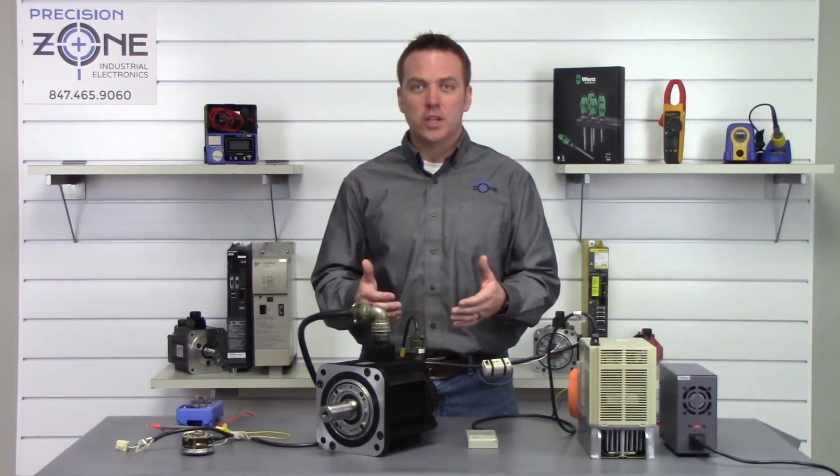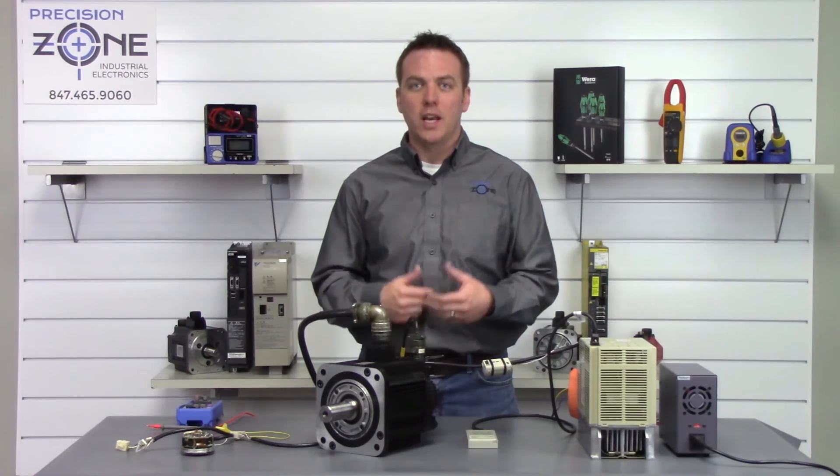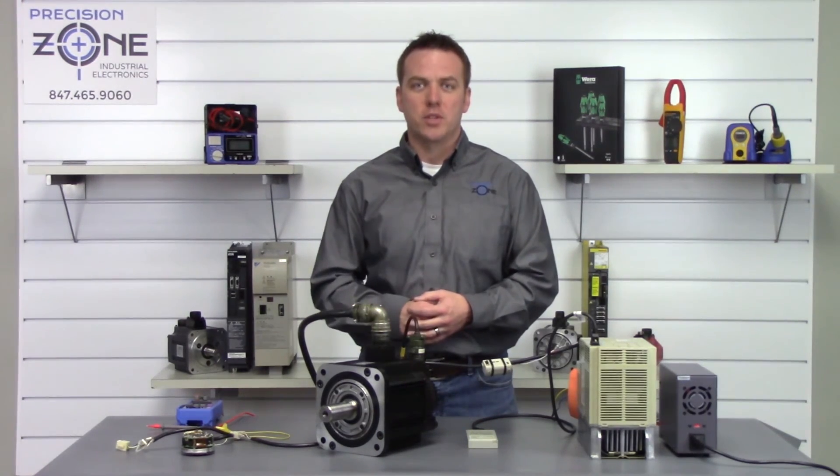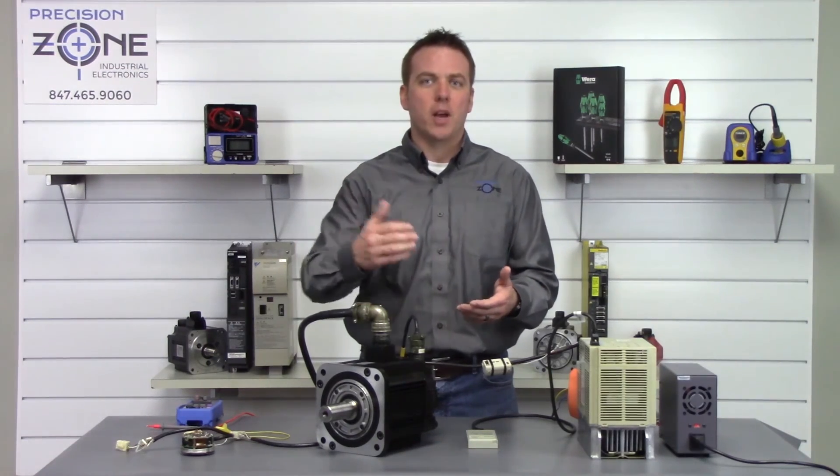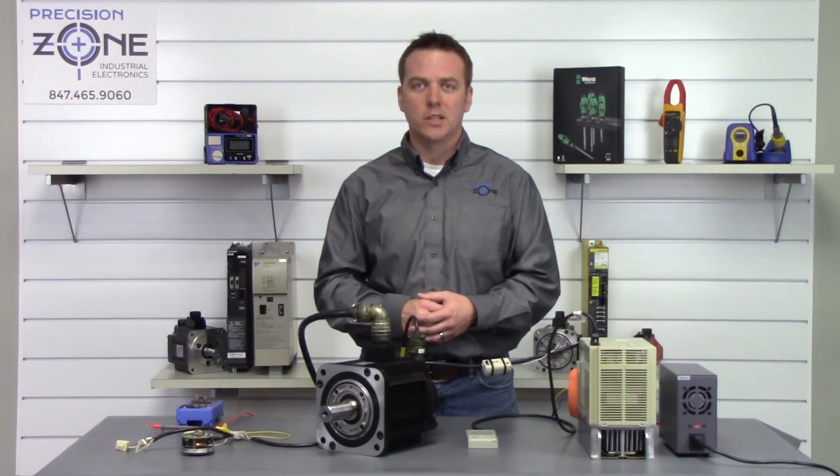So if you have any questions about how to do this or if you need any more help, you can always find us at precisionzone.com. Please reach out to us — we'll be more than happy to help you get your machine up and running. Thanks for watching.